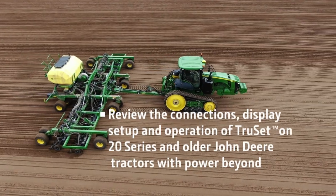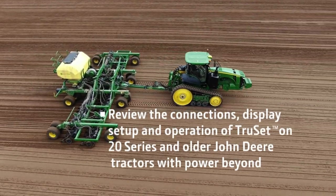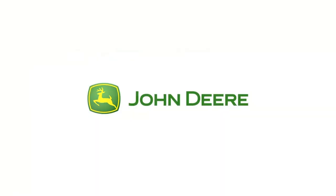In this video, I reviewed the connections, display setup, and operation of TruSet on 20 series and older John Deere tractors with Power Beyond and competitive tractors with Power Beyond.